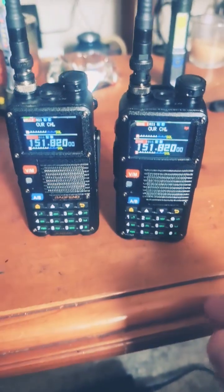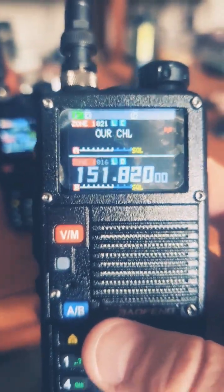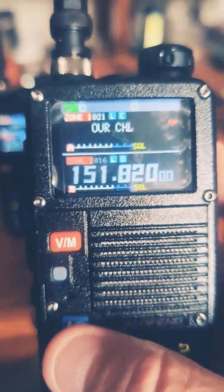What's up YouTube, Freakout Radio, back with another video. I have the BFF8HP Pros. I want to show you how you share your location for your GPS.